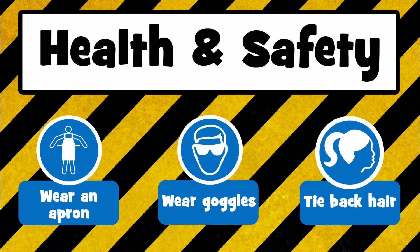Before you start drilling you need to ensure that you follow the health and safety rules: wear an apron and make sure your tie is tucked in. Wear goggles and also tie your hair back if it's long.